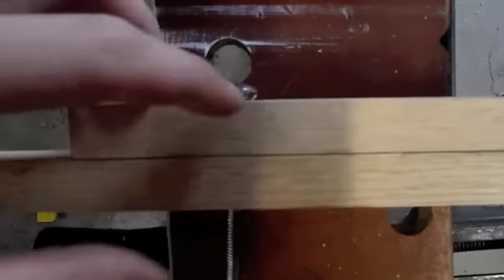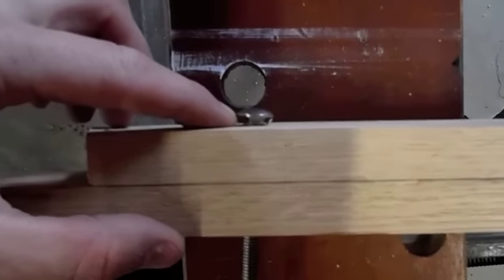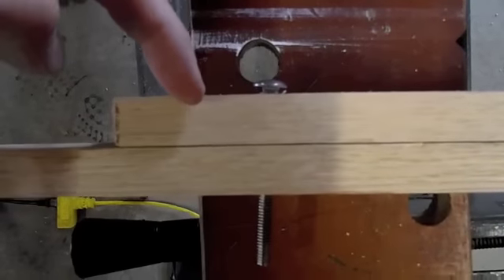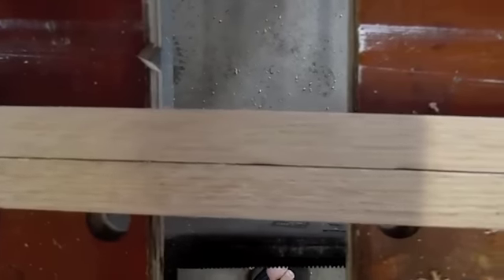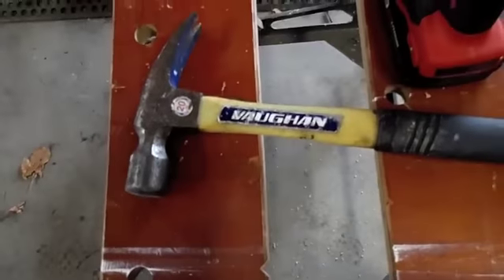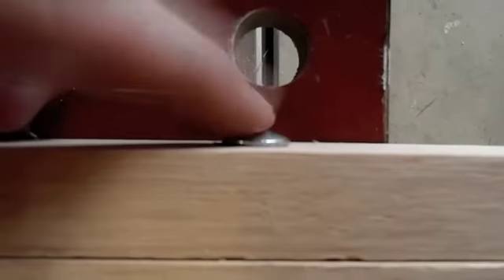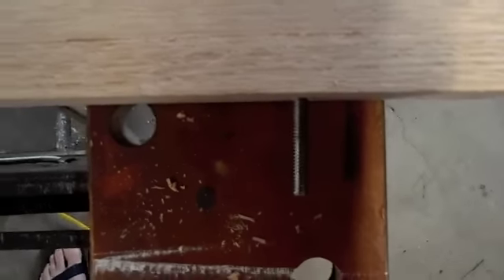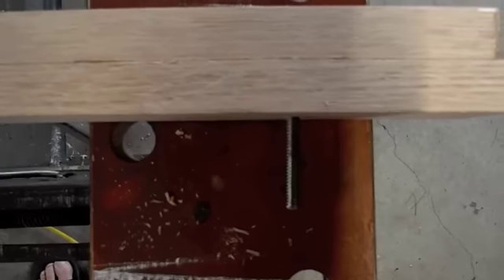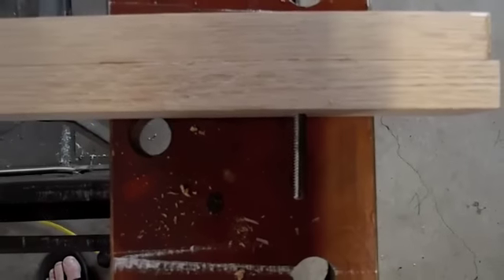If you're using a carriage bolt, you know how they've got a square section on them — that needs to get countersunk into the wood before you can tighten it on the other side to prevent it from slipping. What I do is I just lay it down, grab a hammer and give it a good set, and that way that square portion of the carriage bolt will sink right in. That will allow you to tighten up the nut — or wing nut, whatever you decide to use for tightening — much easier.